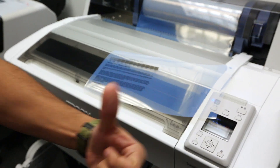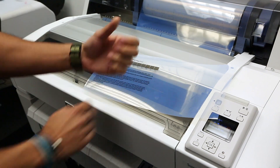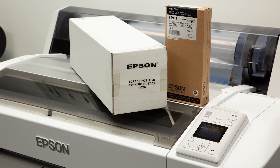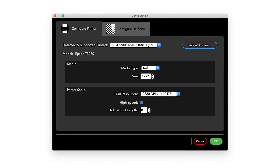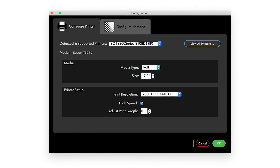Accurate Black Pearl SE was developed with Epson USA to be a turnkey film printing solution. Using Epson Photo Pigment Ink and Epson Screen Positive Film yields great results. There are no adjustment features needed in Black Pearl SE — it's expertly tuned to deliver great films.